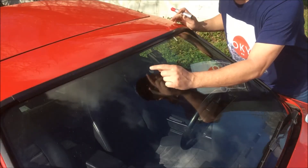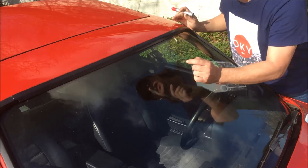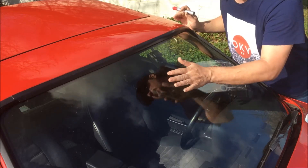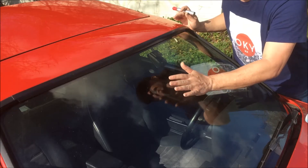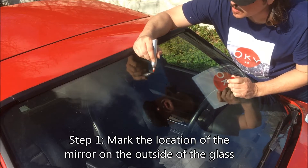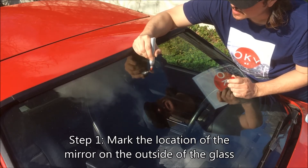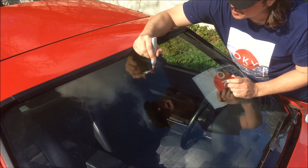As you can see the adhesive here on the windshield tells me where the rear view mirror used to sit. Now if I go inside and scrape this off I'll have no idea where to put it back, so what I'm going to do is take this marker and draw on the outside of the glass so that way I know exactly where to put it back.